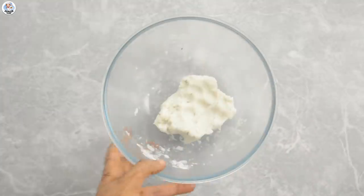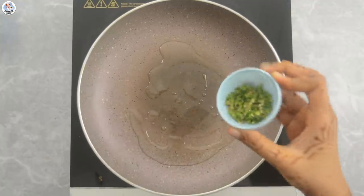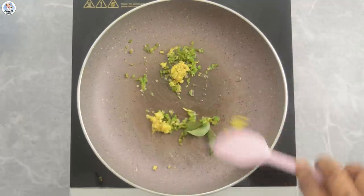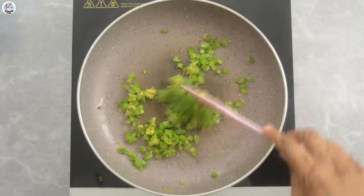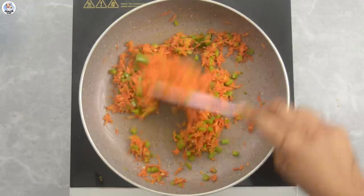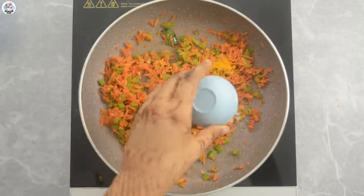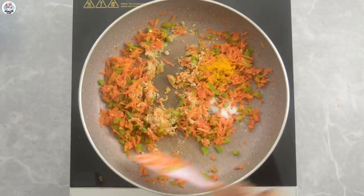Then keep it aside. Now in a pan, add 1 teaspoon of oil, 2 chopped green chilies, 1 teaspoon ginger, few curry leaves and sauté for a minute. To that, add 1/4 cup of capsicum. Mix and add 1/2 cup of grated carrots. Sauté for 4-5 minutes. Then add 1/4 teaspoon turmeric powder, 1/2 teaspoon salt, 1/2 teaspoon garam masala and 1 teaspoon amchur powder. Mix it.